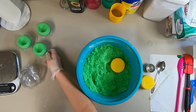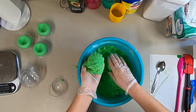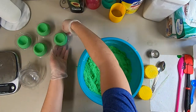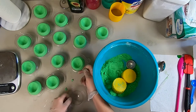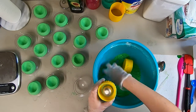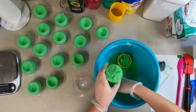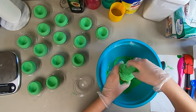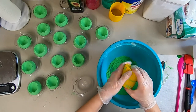I'll leave a link below for where I got this manual bath bomb press — mine is a 2.5 inch press. This recipe makes 15 indented bath bombs and 11 to 12 round bath bombs.